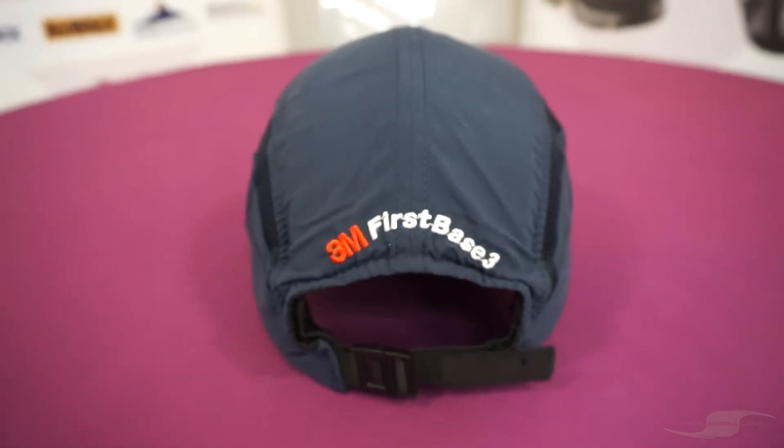Hi, in today's video we're going to be taking a look at the 3M First Base bump cap with reduced peak. A bump cap is designed to protect from light bumps to the head from stationary objects which would otherwise cause superficial injuries.